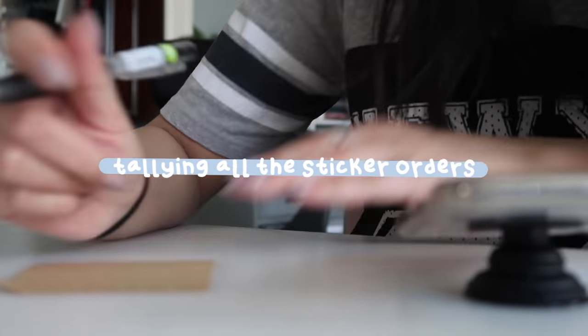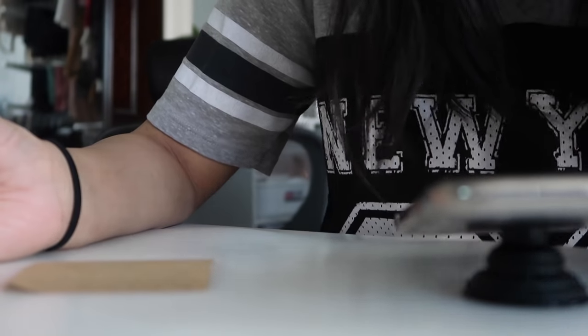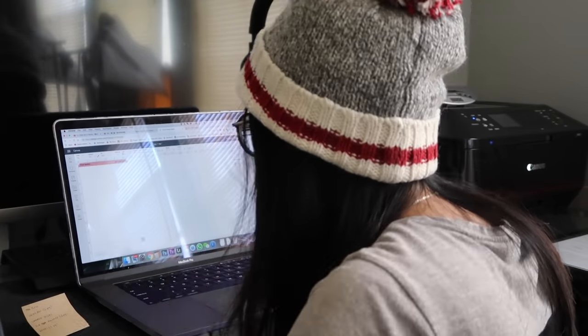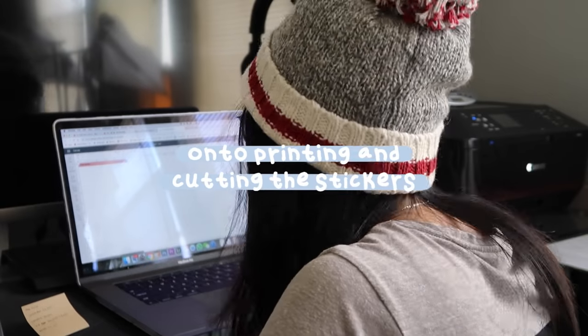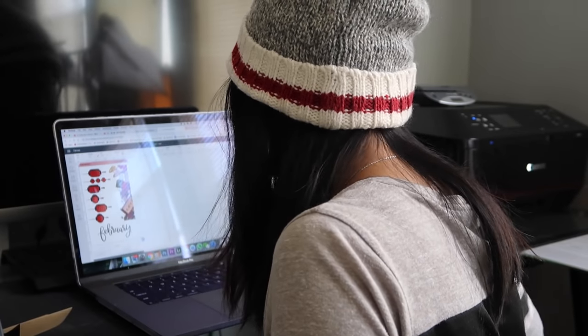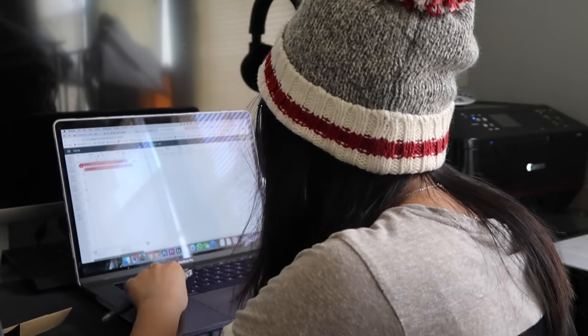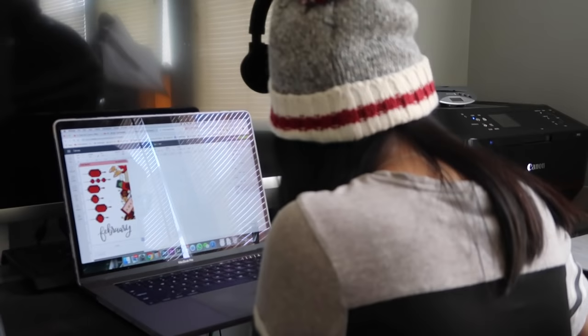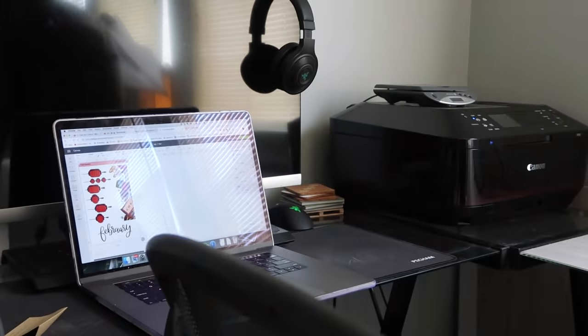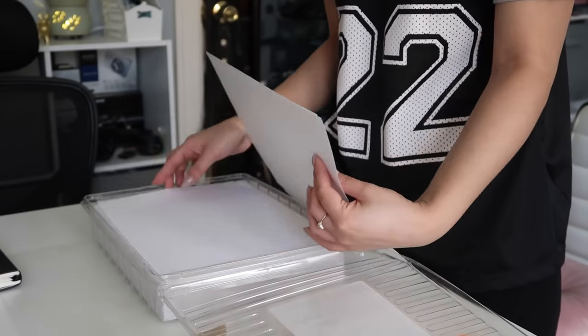When I have a lot of sticker orders to fulfill, I like to tally up every sheet that I'll be needing so that I can print them all at once and not have to worry about it later. If you guys are interested in knowing how I make my stickers, I have a series on my channel dedicated to all things Etsy, and I have a video in that series that specifically goes over how I make kiss cut stickers. I will leave a link in the description box down below.